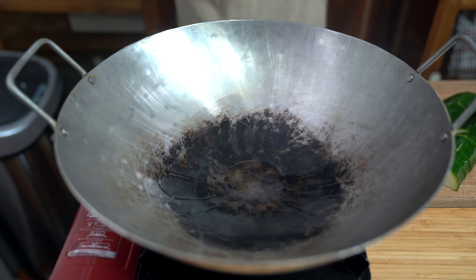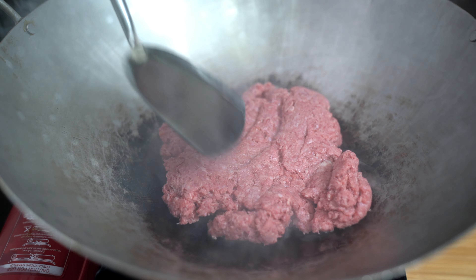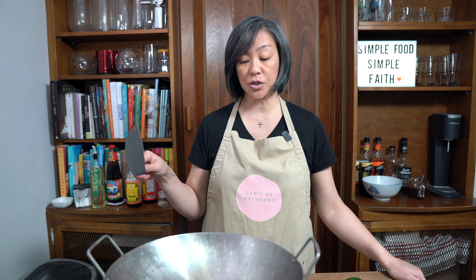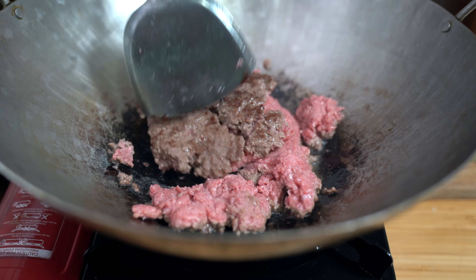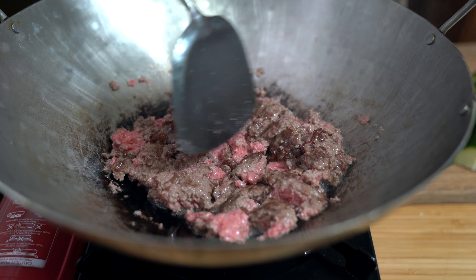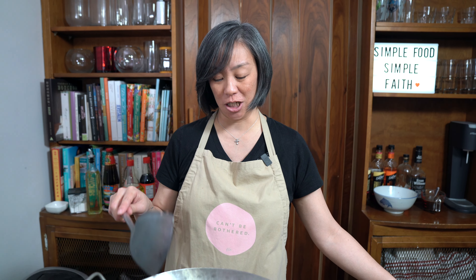Once you see that wisp of smoke, that's when you add your oil — I'm adding a tablespoon of oil. I'm going to toss my ground beef in there, flatten it out a little, and just let it sear on one side for about a minute. If you don't have a wok, you can do this in a large frying pan, but I like the wok because it gives enough area to stir everything together. Try to sear the other side as well before moving it around — this adds a little extra flavor. My wok is handcrafted stainless steel, bought in Chinatown over 20 years ago, and unfortunately I haven't been able to find one to recommend yet.